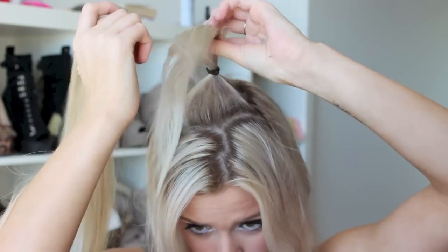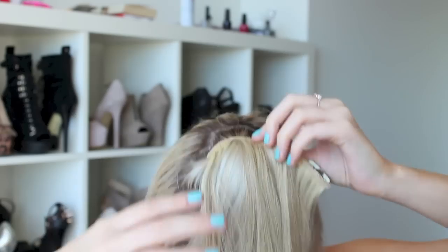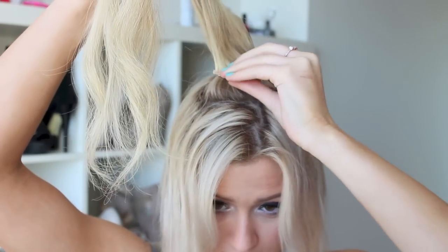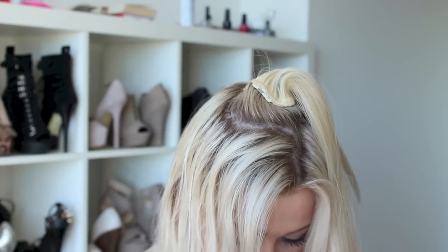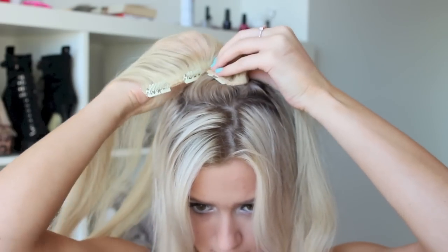Next, take your clip-in extensions — mine are actually a little bit too dark for me, but they work fine in an upstyle because you can't really notice. Unclip all of your clips and, around that ponytail, make sure it's standing nice and high. Clip your extensions in a circle around that ponytail, as close to the base as you can, since this is going to sit inside your donut. Give your extensions a brush before putting them in, then keep going around adding extensions.